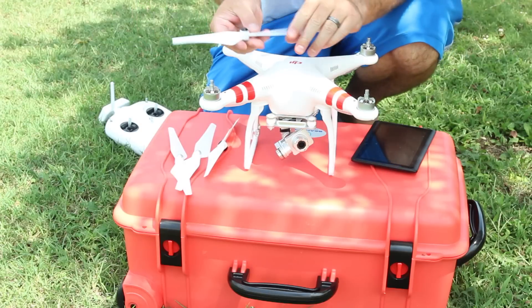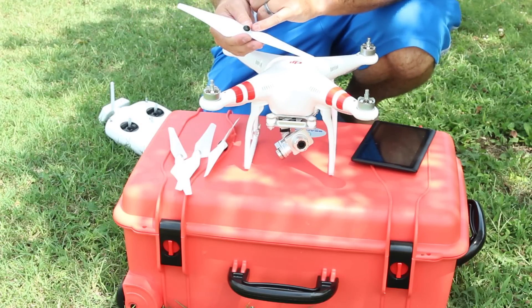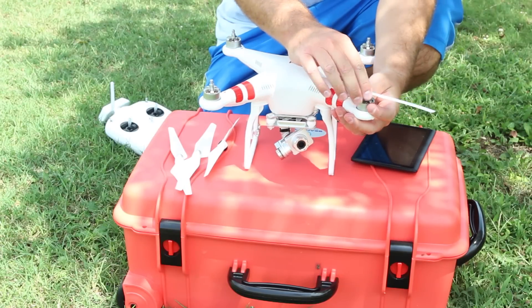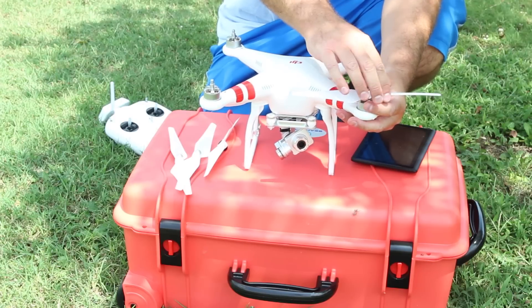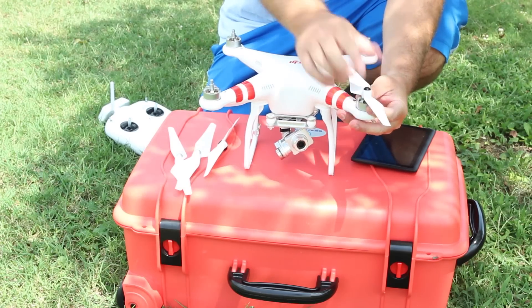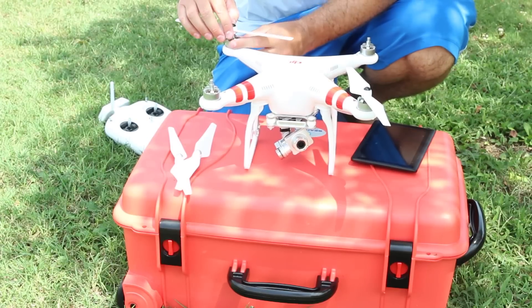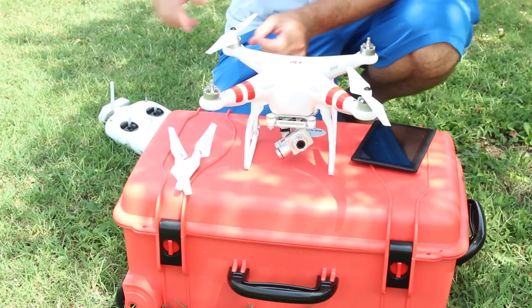If you look on the side of the propellers, it'll have a lock indicator as well as an unlock. Twist it in the direction so that it becomes locked. I'll demonstrate — I put it on and then I just spin it and let it stop itself. These are self-tightening propellers, so you do not want to over-tighten. A simple spin like that works well.